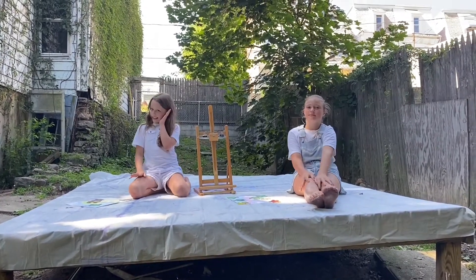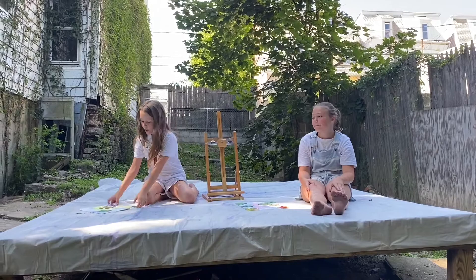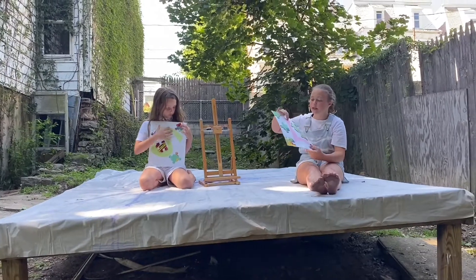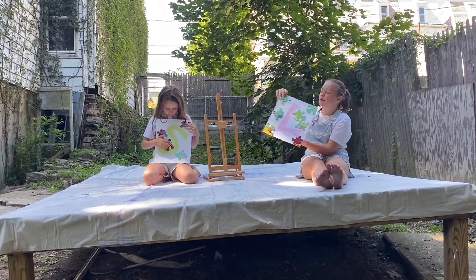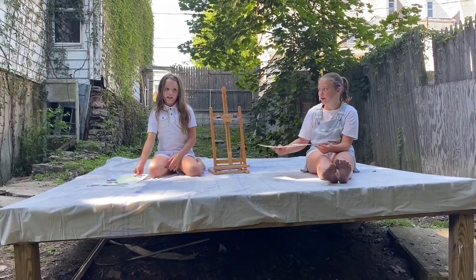Hi world, it's Lily. It's Savannah. And today we're doing a painting with a squirt gun — hot tip! And this time we're using a stencil. I used L because my name is Lily, and I used S because my name is Savannah. We also put puzzle pieces so they will leave interesting shapes. So, let's get into it.